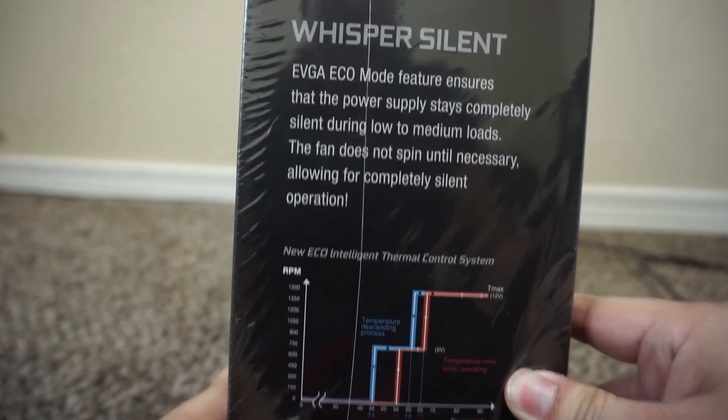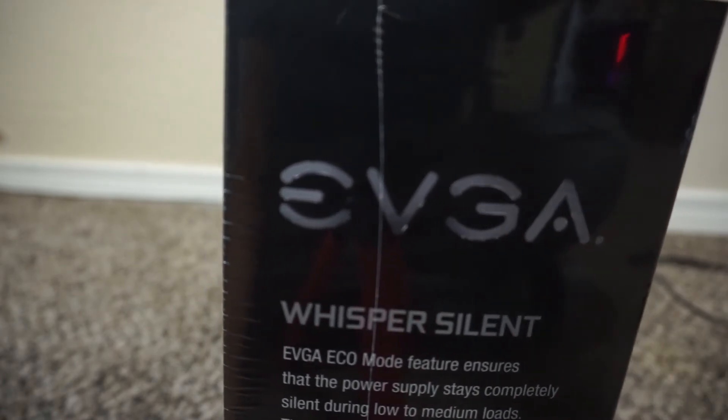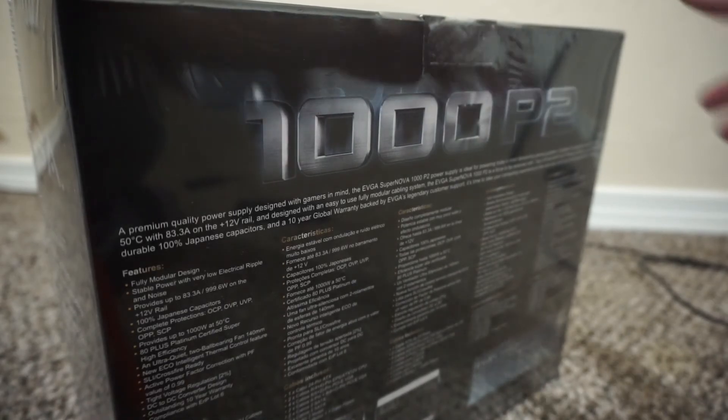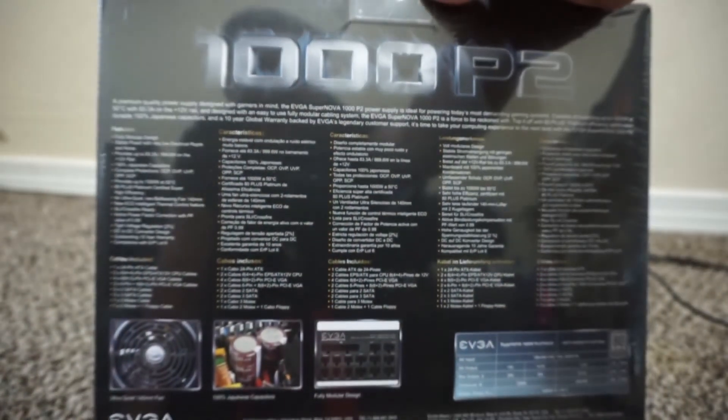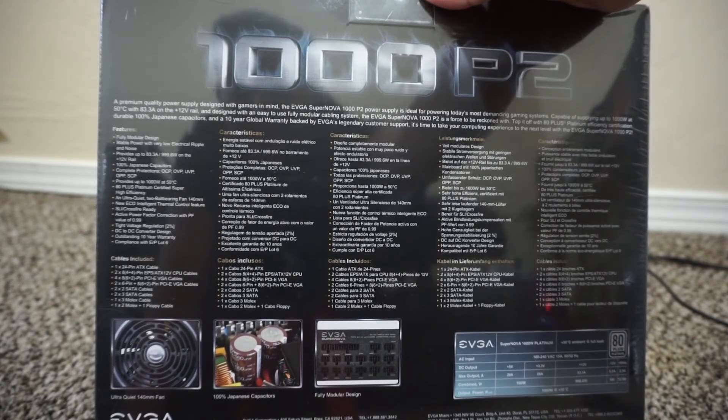On the other side it tells you EVGA Whisper Silent, which is a feature that allows the fans on the PSU to not turn on unless it really needs to, so it's a little more silent. On the back it gives you several different languages telling you the features.